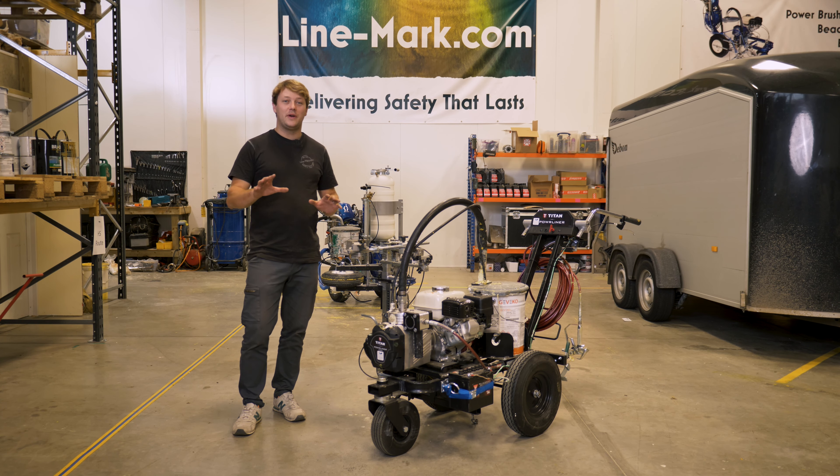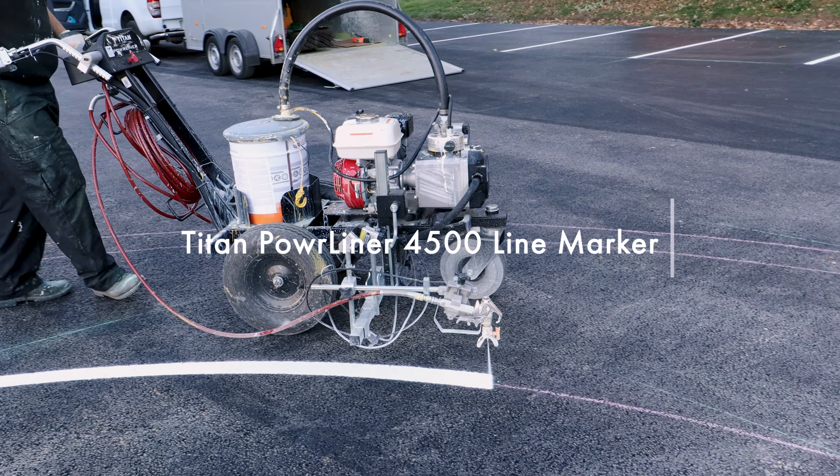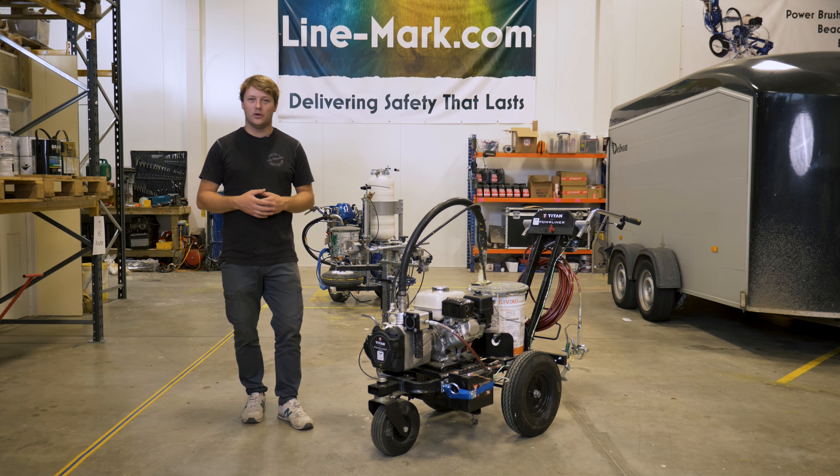Hey, it's Alex Irvin from linemark.com. Today we are reviewing the brand new Titan 4500 line marking machine. This has just been delivered to us by Spray Direct and we're going to be running through some of the features that we love about the machine and some of the things that we think could be improved.